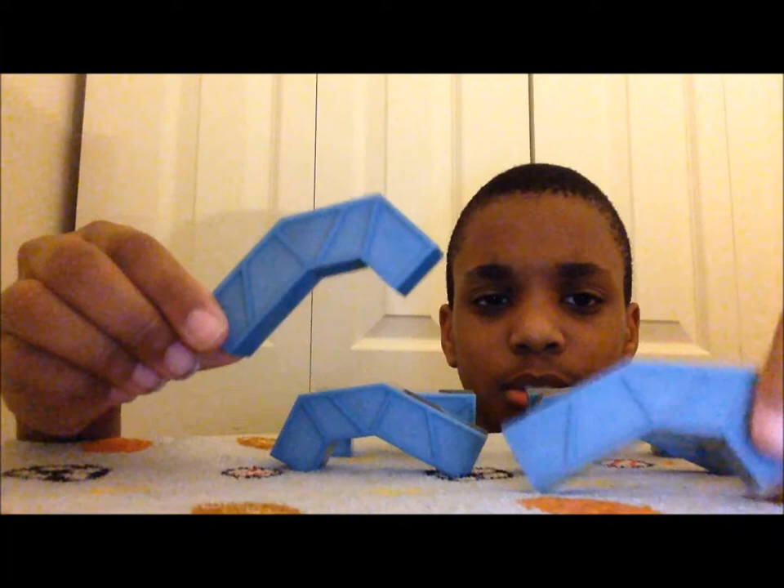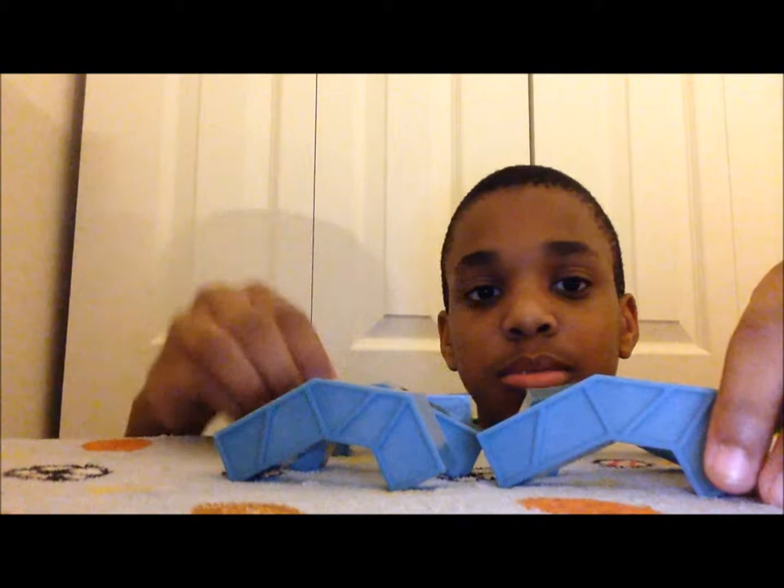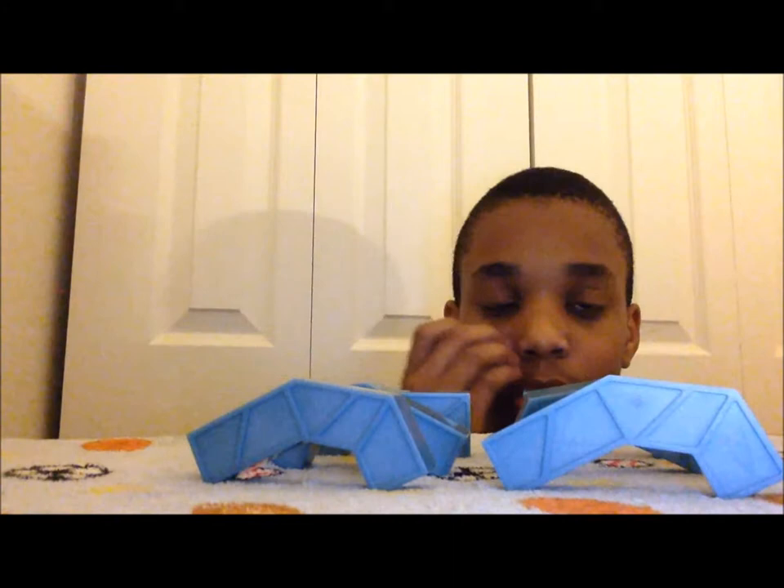So we first start off with these two bent pieces, I'm not sure what they're called. It's six blocks total — one, two, three, one, two, three. It doesn't say on the card so I can't really tell. I threw away the instructions but you can just look at the pictures. So let's start off with what comes with it.